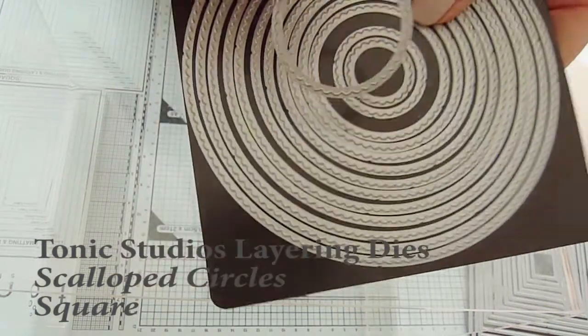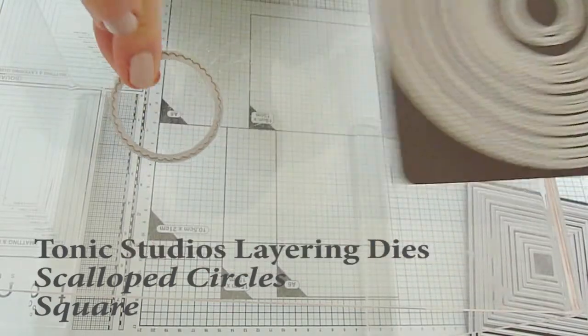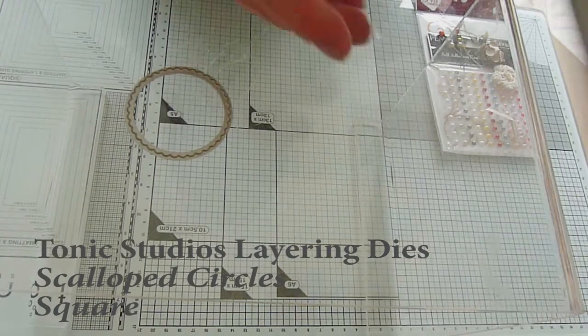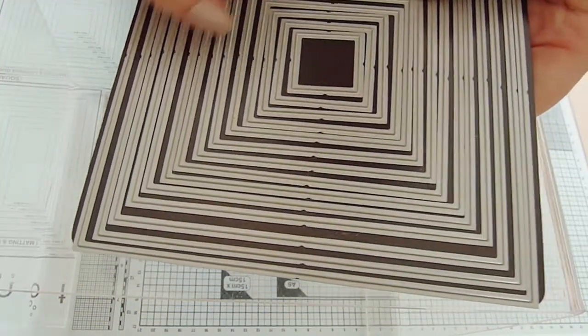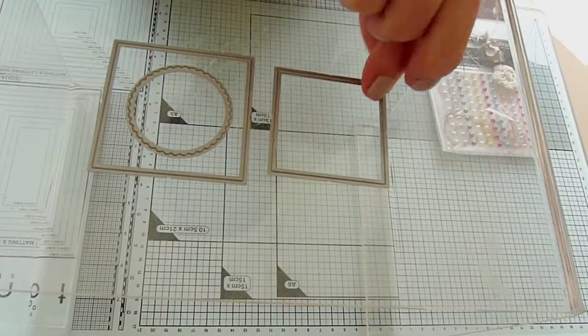For my toppers, I used a circle die from Tonic's scalloped circle layering dies and this specific one cuts out a 4.5cm or 1.75 inch circle, plus two dies from Tonic's square layering die set which have an elegant bevelled edge and the larger square is 6cm or just over 2.25 inches. However, you can use any similar shaped and sized dies for this card.